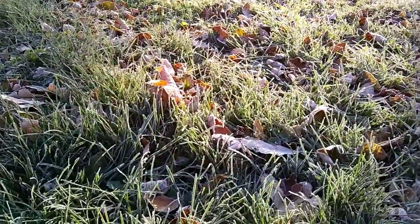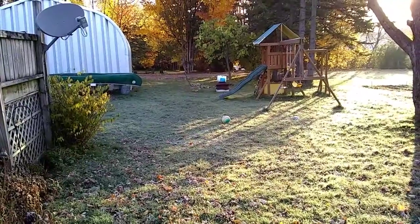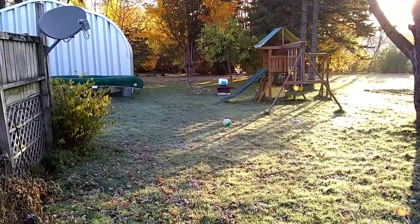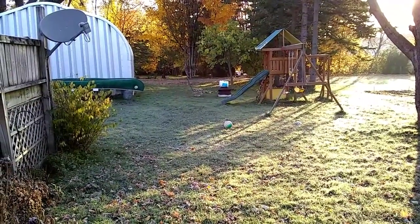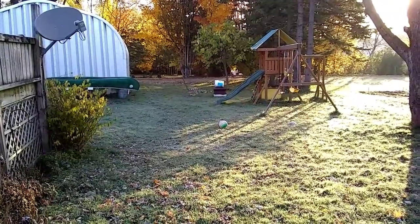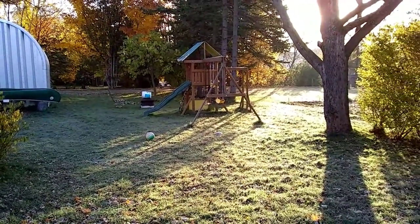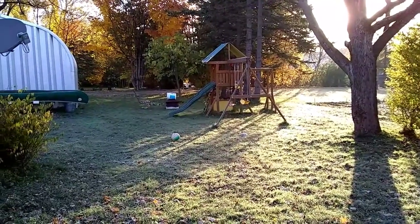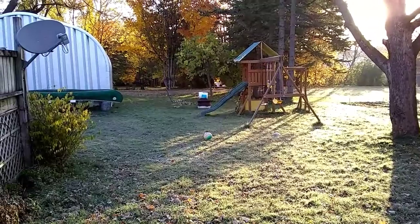It's actually kind of pretty. I don't know if you can see this, but look - all the leaves are just falling with no wind out here. They're all just falling off the trees with the heavy frost on them. It's kind of cool - definitely a different way for leaves to fall off the trees.